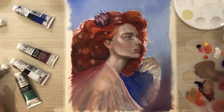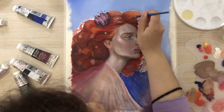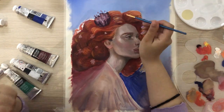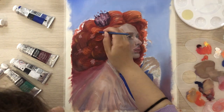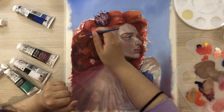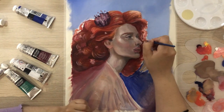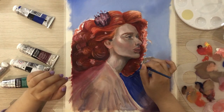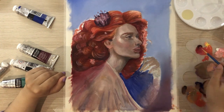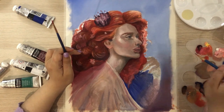I added highlights to the hair. I decided to use white as the base and then use a bright orange on top so the colors would pop out a little bit. I had some trouble earlier with brighter colors blending into the red, so I used white to paint the hair strands as fine details first, then added orange on top so they would pop out more and be brighter.